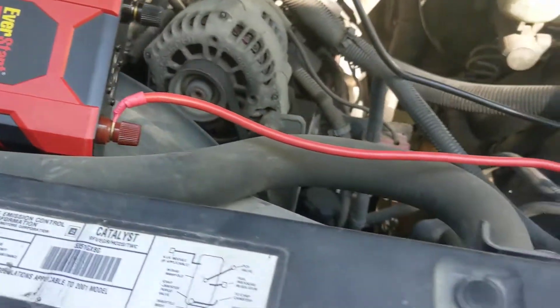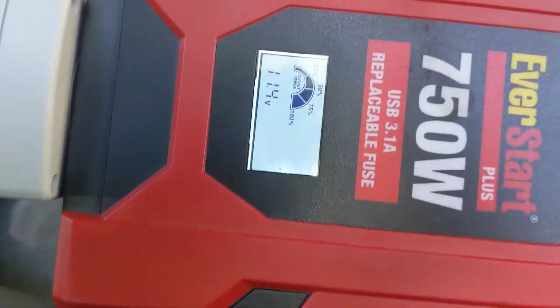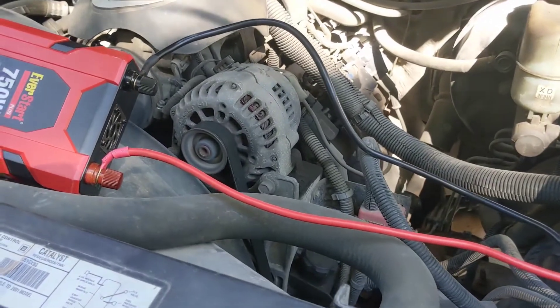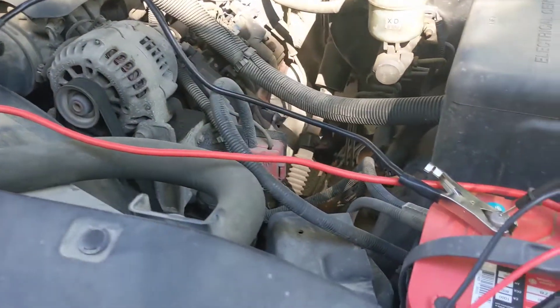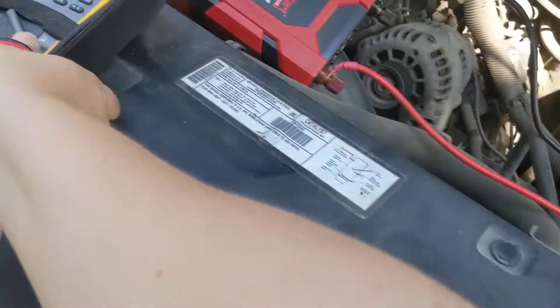The inverter is reading 11.6 volts. We determined it's pretty accurate, but at the battery we've got 12.2 volts — and now we're down to 11.5, 11.4 at the inverter. So our cables, as originally suspected, are an issue. We're losing voltage across them, which means these cables are becoming resistive loads — essentially heaters — between your power source and your intended load. The wires are warming up; if you're losing voltage with current flowing, that's exactly what's happening.